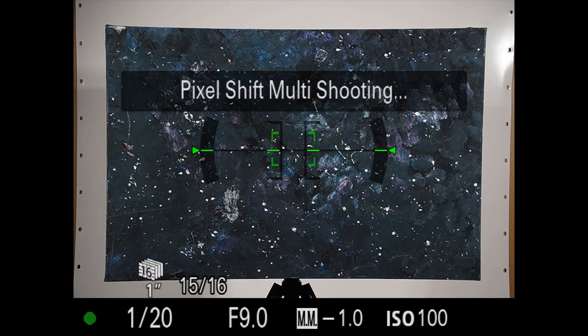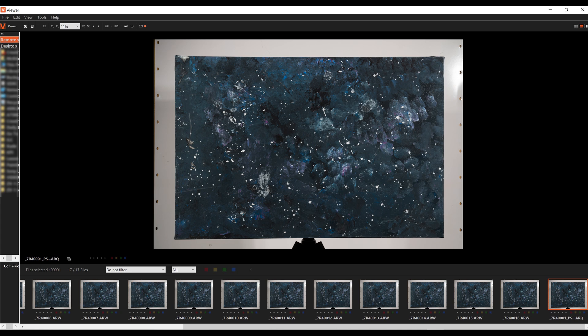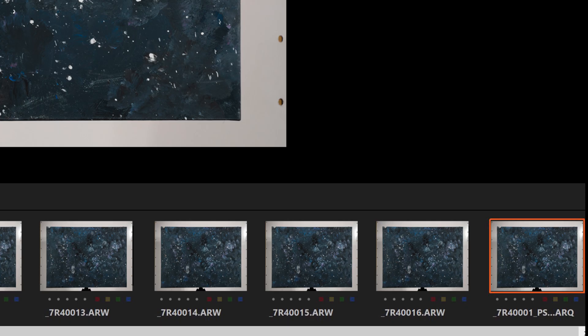Next up we have the Imaging Edge viewer, which shows all the images that have just been taken. Down in the right-hand corner we have our ARQ file — the composite of the 16 images all put together automatically when tethered to the computer. That's one of the great things about shooting tethered: it all just happens straight away.